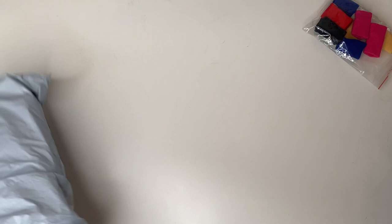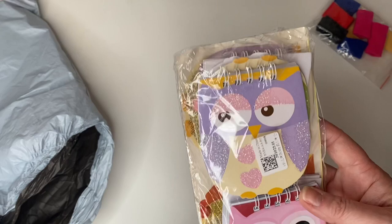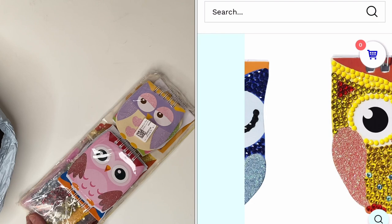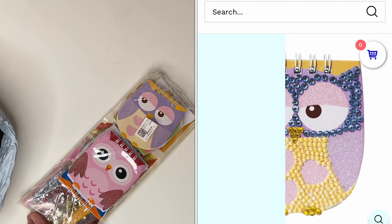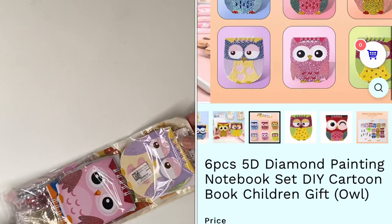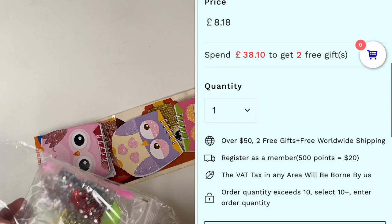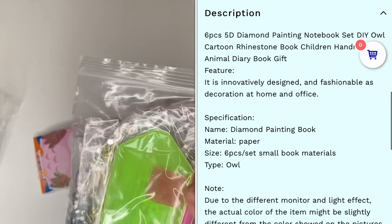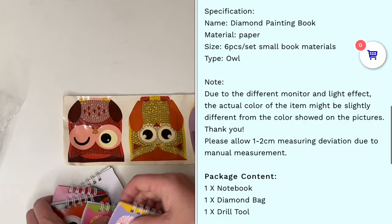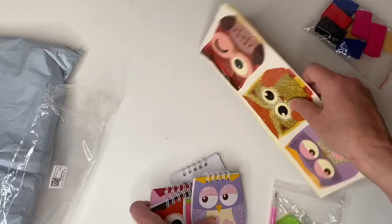The first thing I chose is so cute — I just thought it was really sweet. They are little notebooks. I've actually already opened everything up before I started just to try and find them — this is obviously failing miserably! I think they're about eight pounds — I'll pop the price on screen. I think there's six little books. We've got the regular tool kit here: a bit of wax, a little pen, the tray, and then the drills.